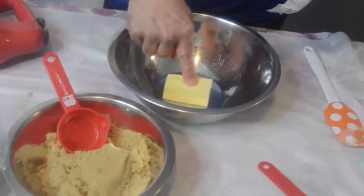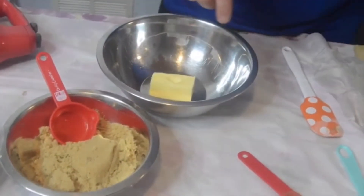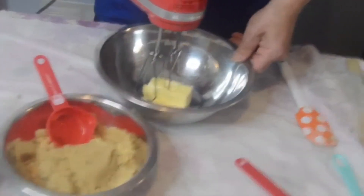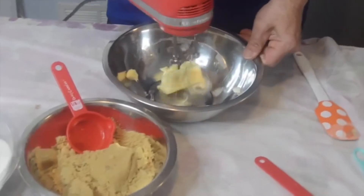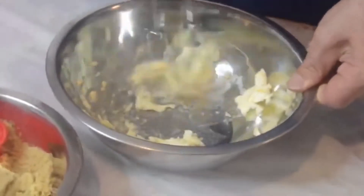Make sure you take the butter out about an hour ahead of time. You should be able to kind of put your finger into it, just like that. You don't want it melted. Now you want to take your beater, put it on high, and just beat the butter for one minute straight. Then we will add in our sugars.